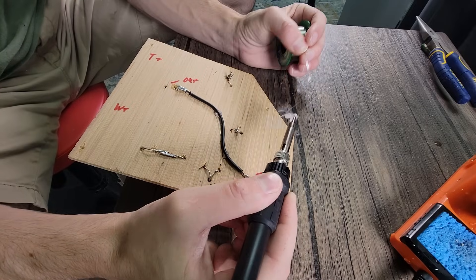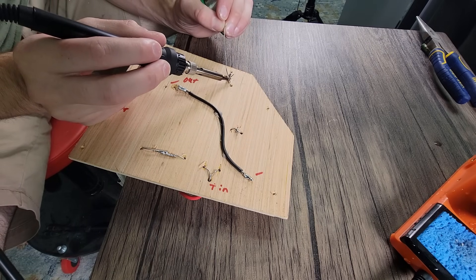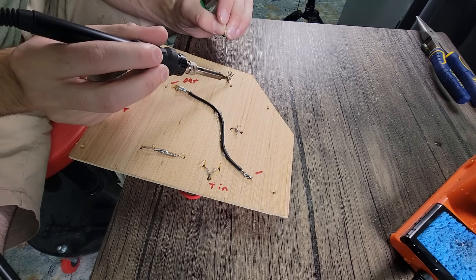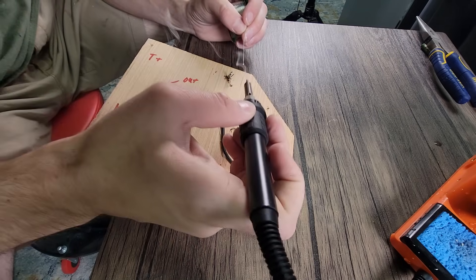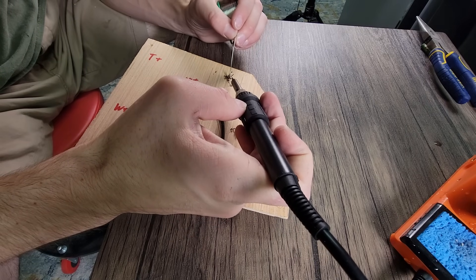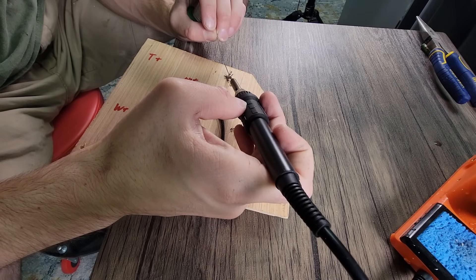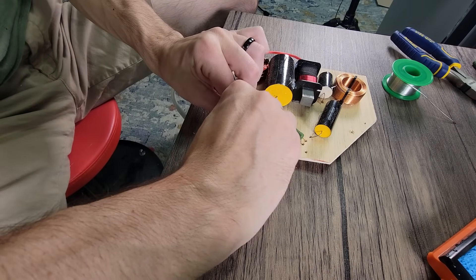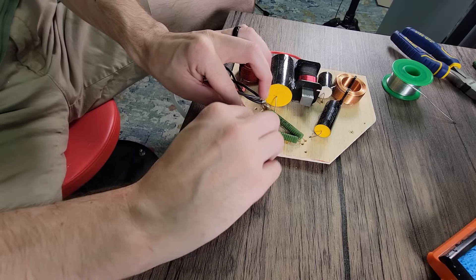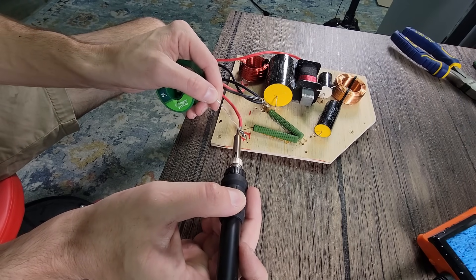While we wait on our primer to dry, let's go ahead and start on our crossover. Our woofers are run in parallel, which increases our efficiency. This means that the compression driver needs less attenuation to match our woofers. The designer has used a third order on both our woofers and the compression driver. Overall the crossover is pretty straightforward and painless to assemble. For good measure I'm going to add some hot glue to all of the components. This gives us a little more security and is still easy enough to remove if we need to do so in the future.